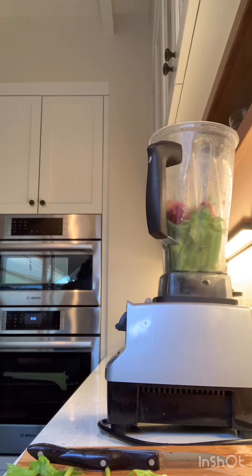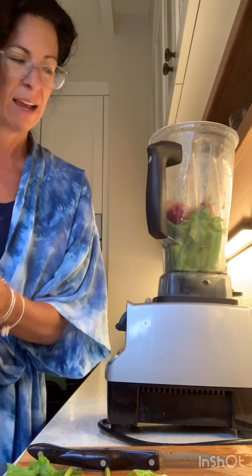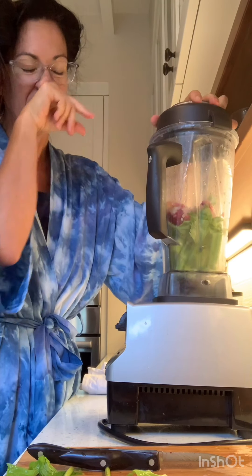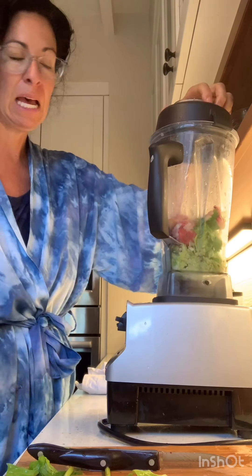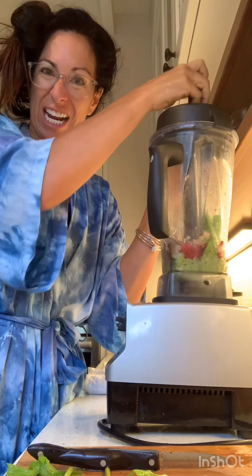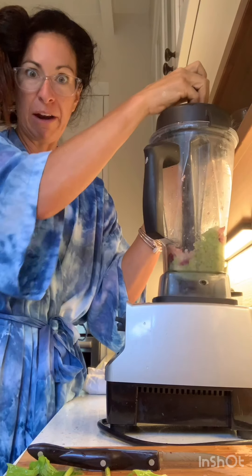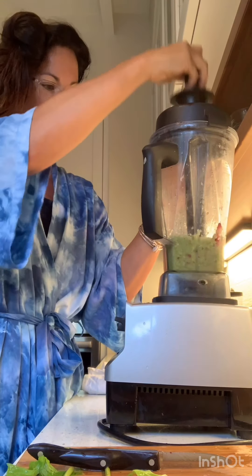So supposedly I watched a whole thing — I don't remember which person I watched. She did it, but this is what she did. And then she blended it up. And then we're going to strain it. Real time video, people. Real time.